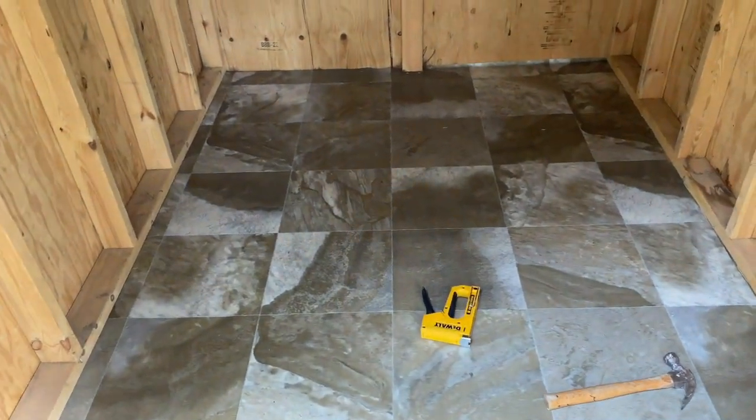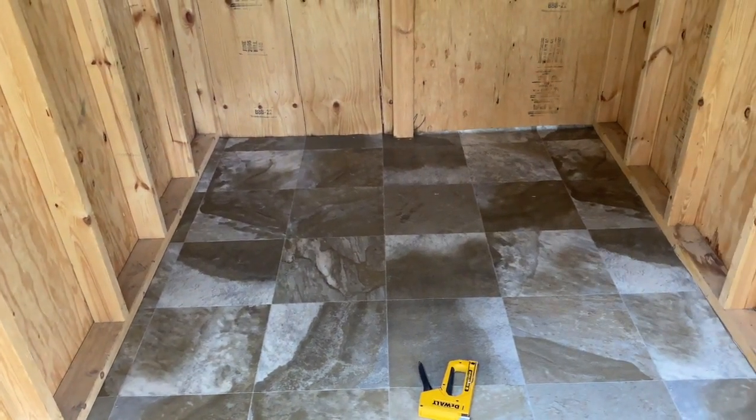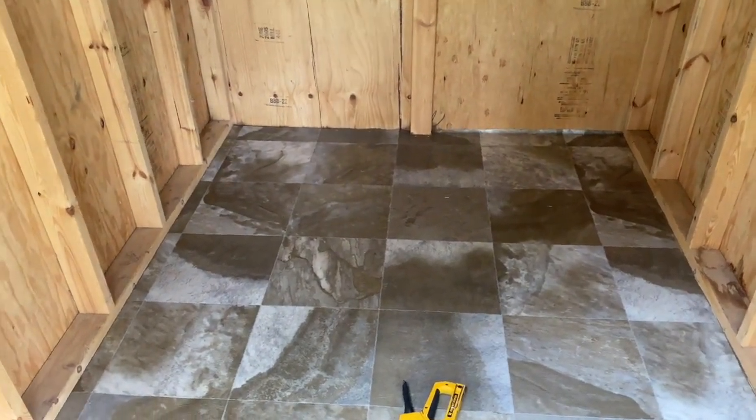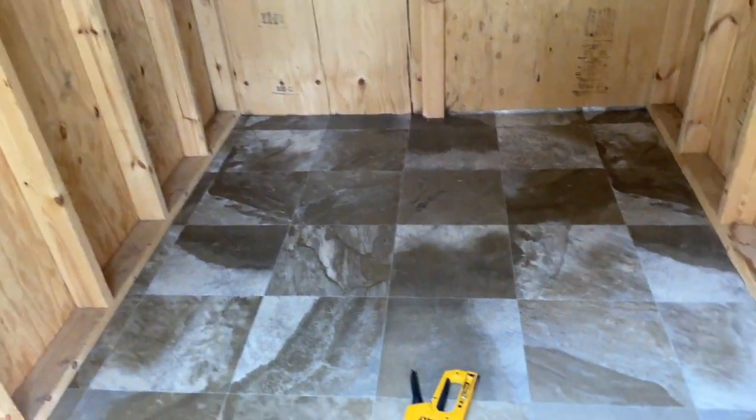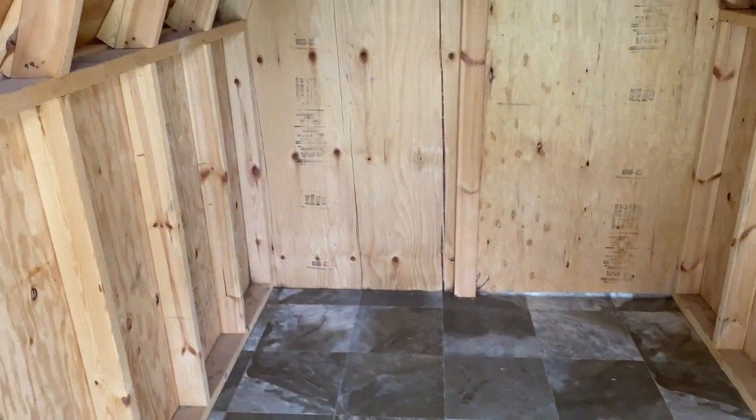I ended up buying some linoleum because linoleum is so much easier to keep clean in a chicken coop. You can clean these things out so much easier when you've got linoleum on the floor — it's just a matter of a quick scrub down and you're good to go.